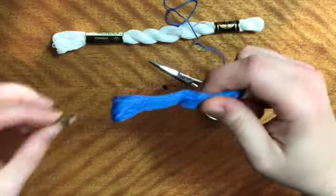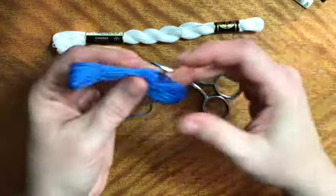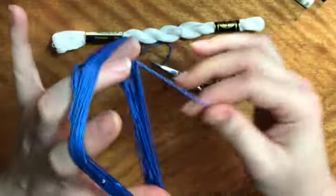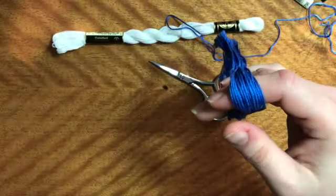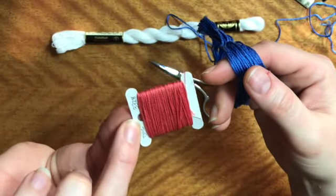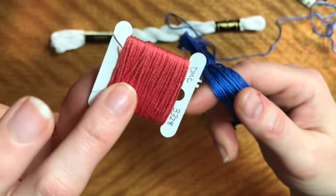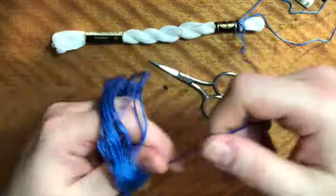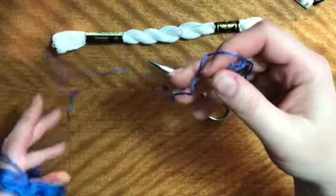So your best bet is probably to go ahead and remove them from their little wrappers. This one's pretty much in a circle, so if you have some way to either keep it like that it will unwind, or you can put it onto some sort of little card. You can buy embroidery floss holders. You can cut up a little cardboard box. I label mine with the name and the color number, just for reference later, to make sure you can keep it from being all tangled up.